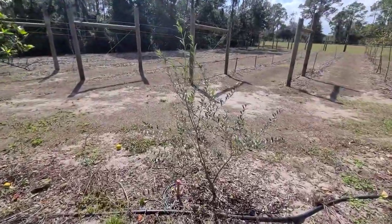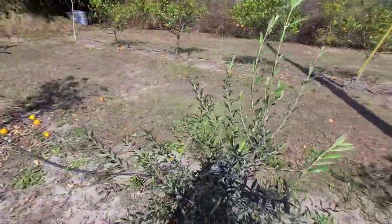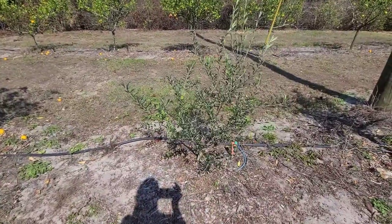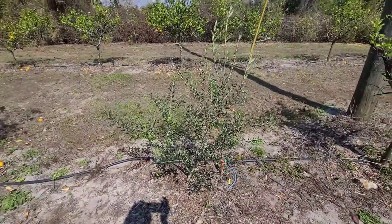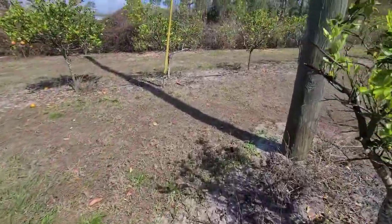Over here I've got an olive tree. This is probably the first year we've had it — it's just in the establishment stage. We haven't had any flowers yet, but maybe we'll get some after this little cold snap. I'll keep you updated on that.